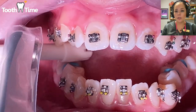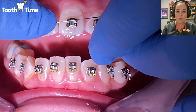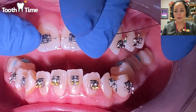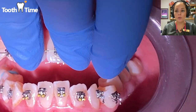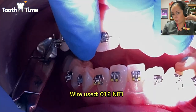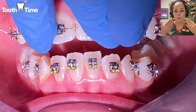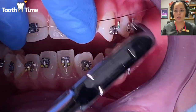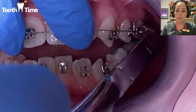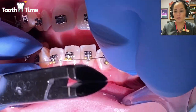Now we're going to go ahead and place the wire. You start with the least strong wire — the first wire we put on is called a 012 NiTi. We measure it and clip it from the distal, which is the very back of the brackets, to make sure it doesn't hurt the patient when we place it in.